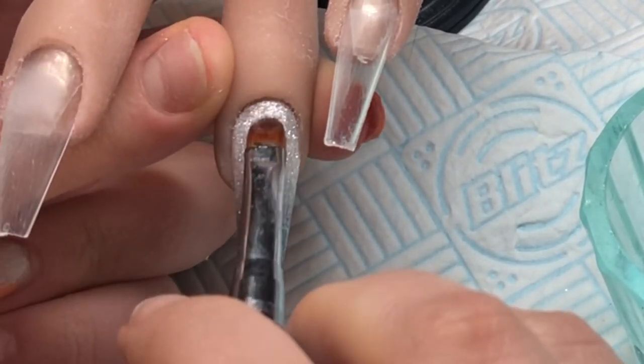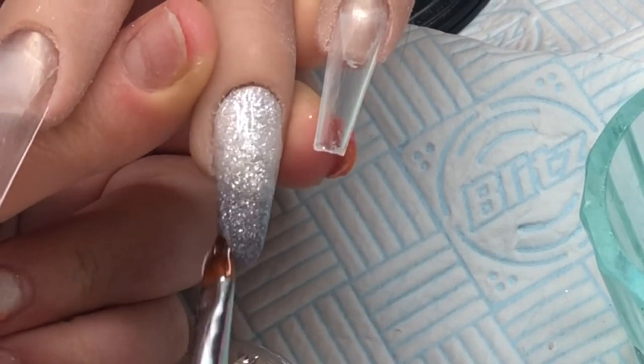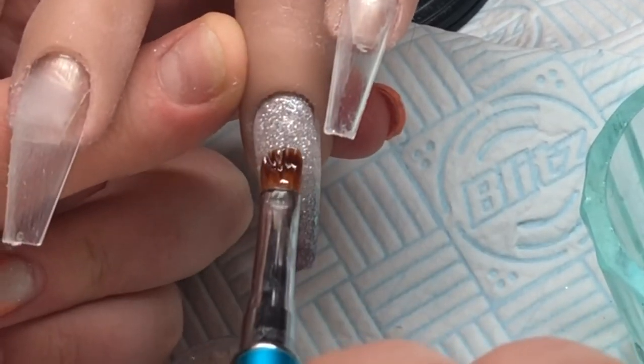The first thing I'm doing is applying a thin layer of the hard gel onto the nail as if it were a top coat.